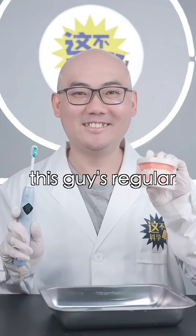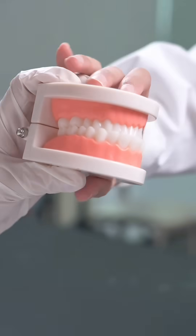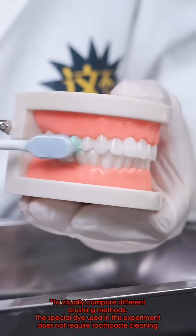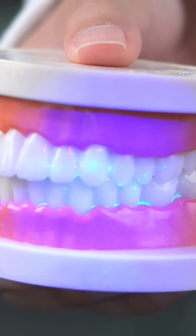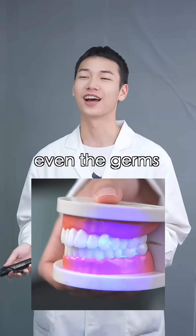Method one: this guy's regular brushing technique. Done! In less than one minute? It's called efficiency! Why are there still so many bacteria? Even the germs are laughing.